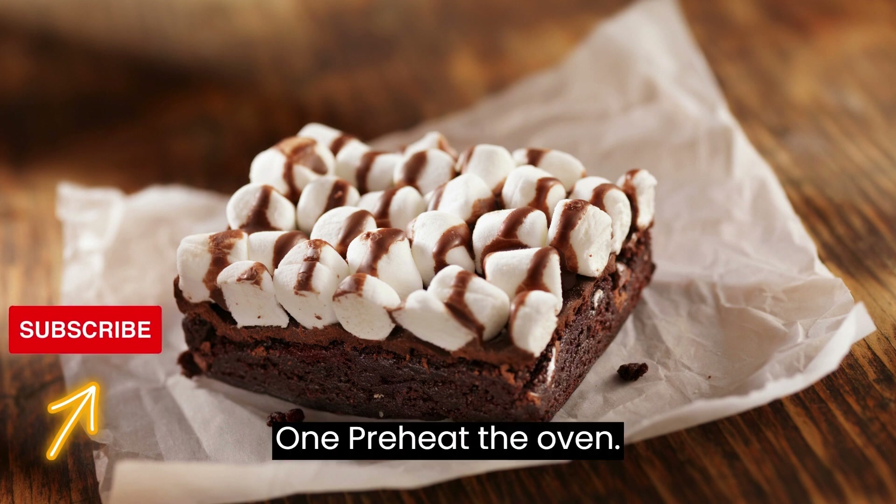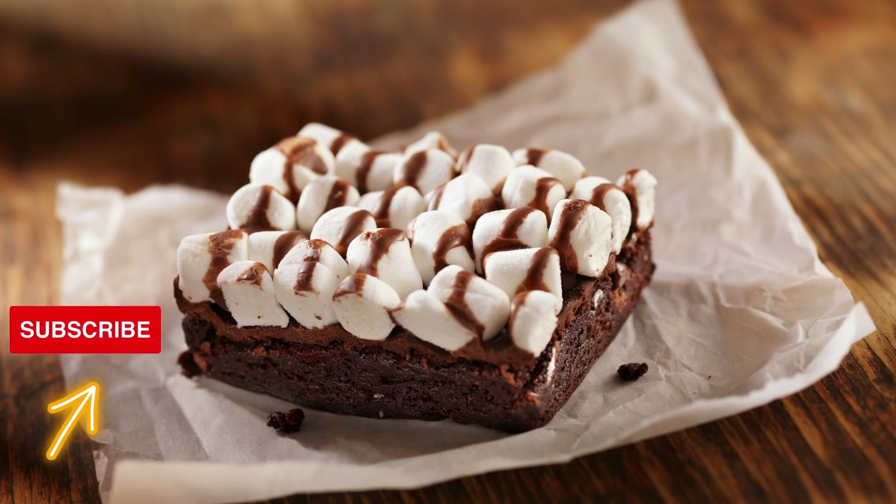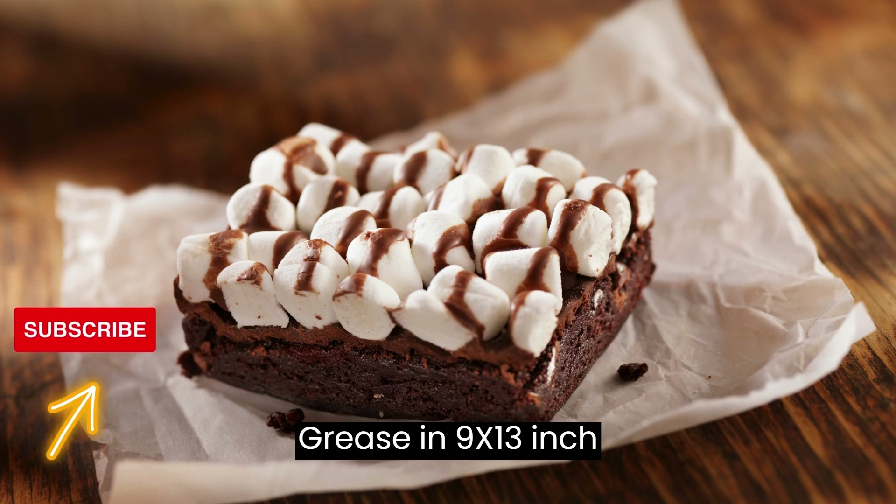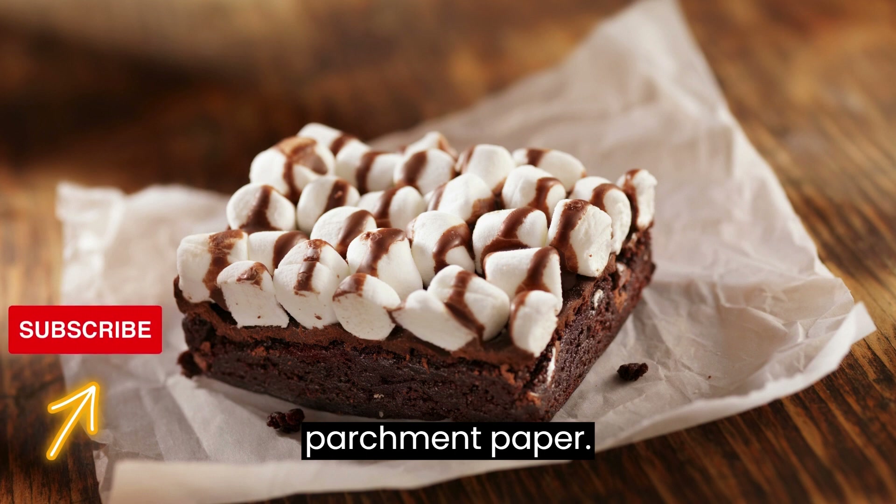Preheat your oven to 350 degrees Fahrenheit (175 degrees Celsius). Grease a 9x13-inch baking pan or line it with parchment paper.